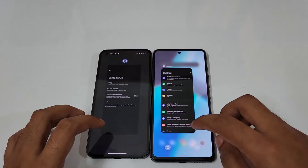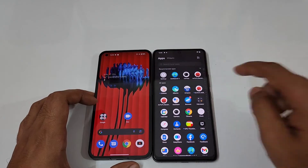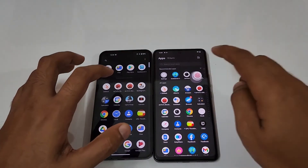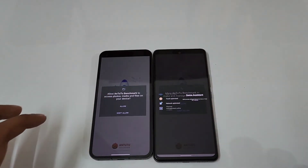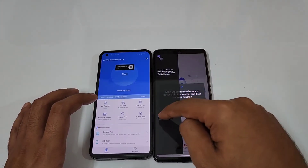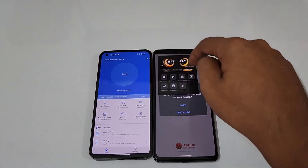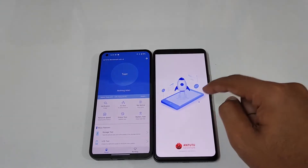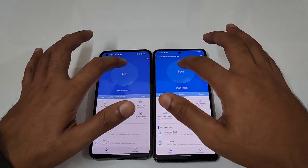Currently both phones have AnTuTu Benchmark in their game mode, and Monster Mode is also on for the iQOO Neo6. Let me close everything in the background and open AnTuTu Benchmark. Game mode is activated and on on both phones. Monster Mode is confirmed on — let's start the test in three, two, one.